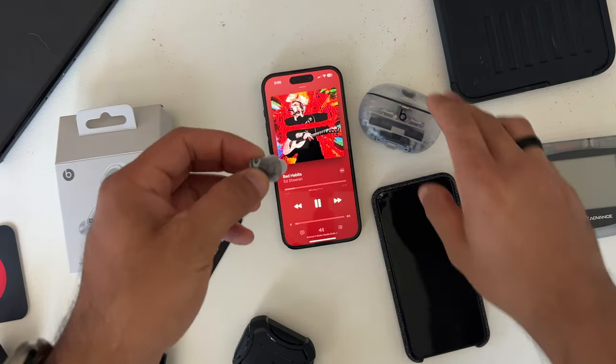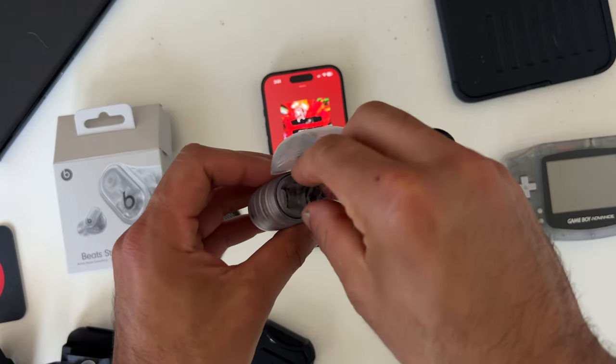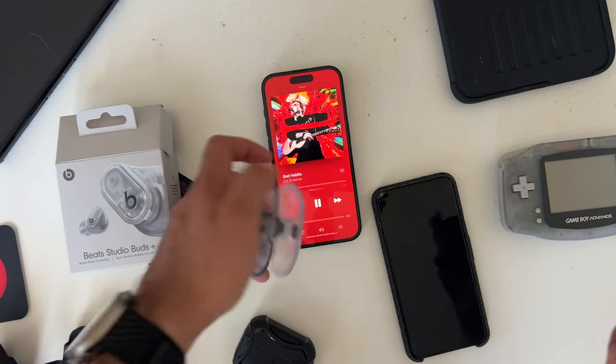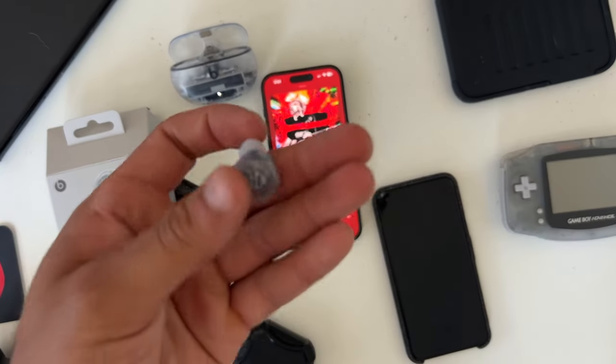Even though these Beats don't have built-in ear detection sensors like AirPods Pros do, whenever you place them back in the case it will automatically pause whatever track you're listening to, and will resume as soon as you take them out. So it's similar to ear detection — just treat it more like case detection.